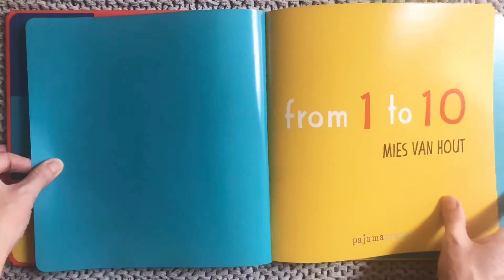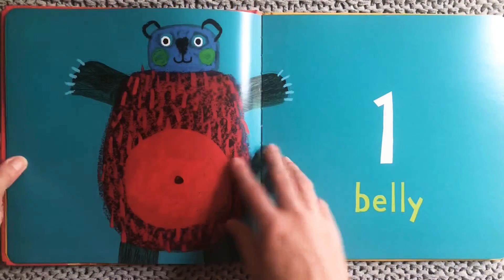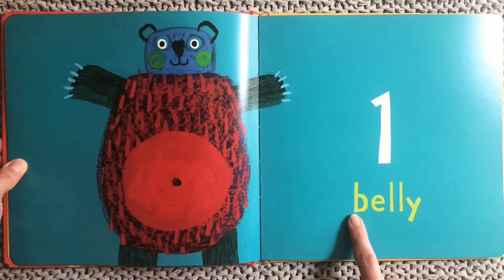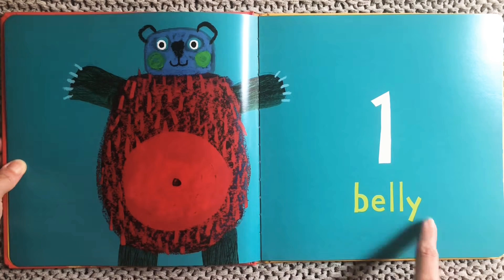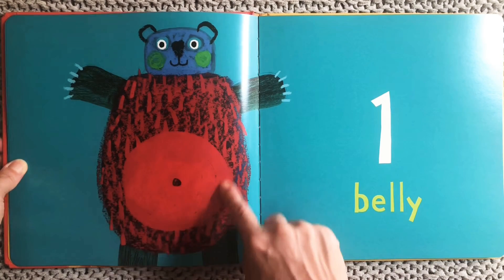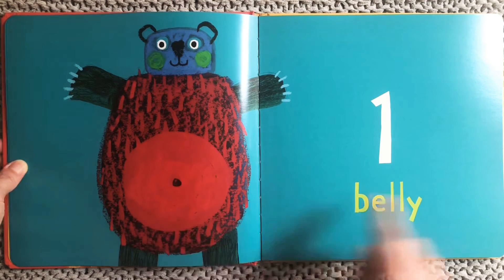From 1 to 10. One belly! Can you find the bear's one belly? Can you find your one belly and your one belly button?